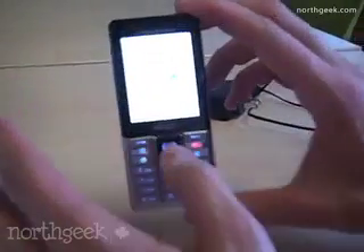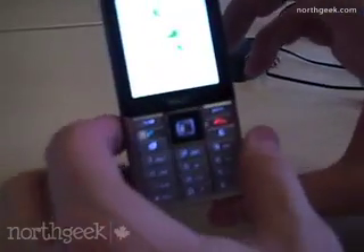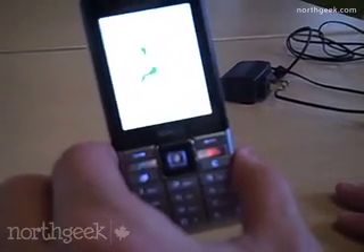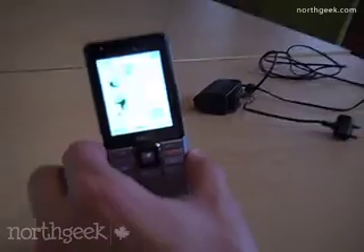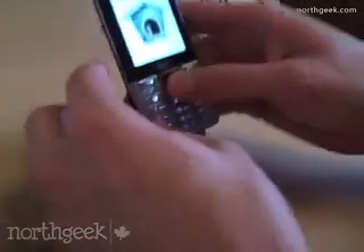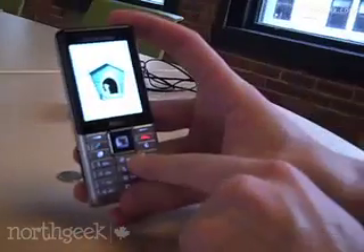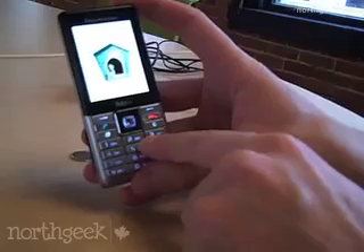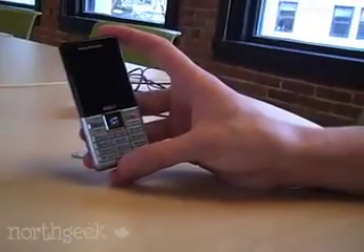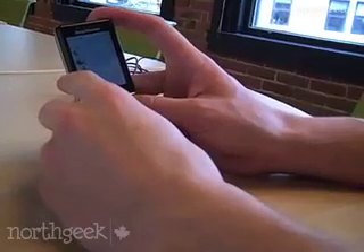Let's talk about the specs. This phone works on GSM with GPRS and Edge at 850, 900, 1800, and 1900 bands. And for 3G, UMTS, HSDPA at 850, 1900, and 2100 bands. Phone memory comes with 100 megs already built in, so almost unlimited address book. And Fido packages it with a 1GB micro SD card.